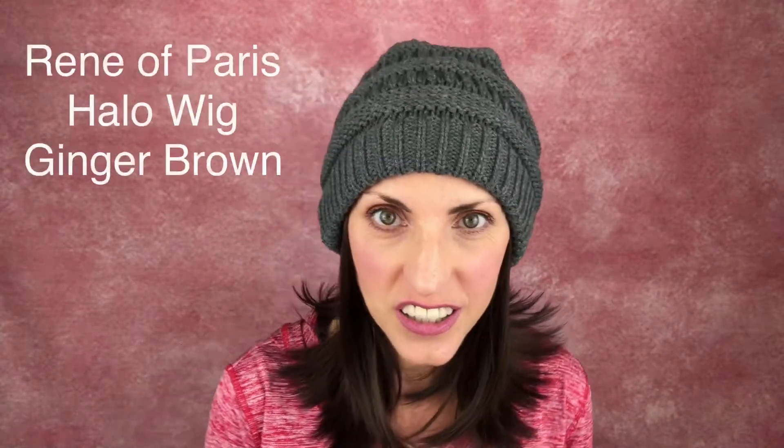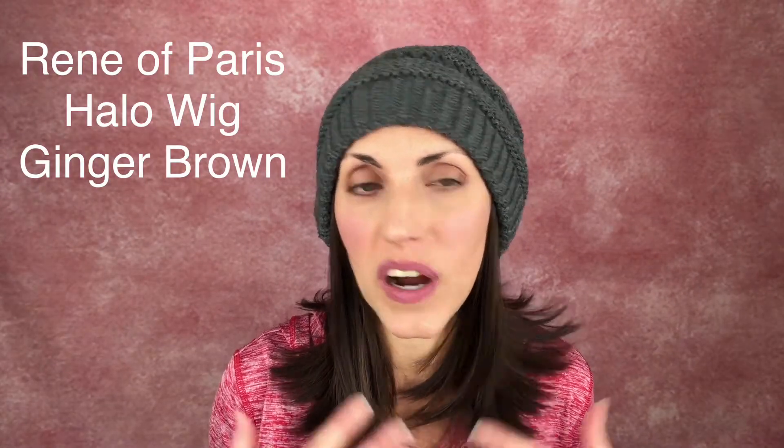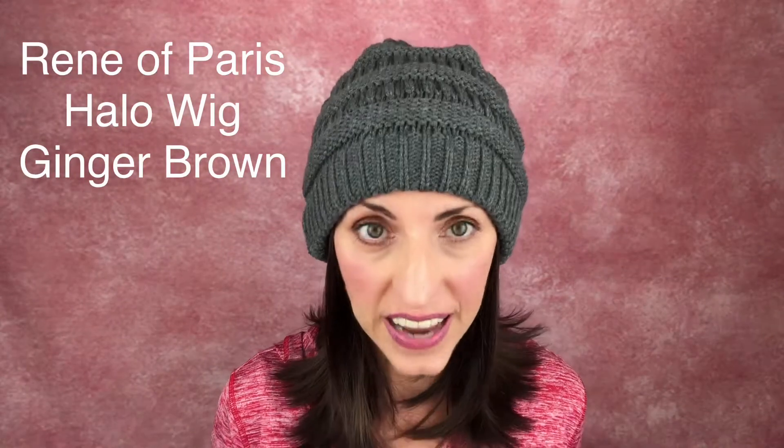Today I'm going to show you something kind of different. I get questions all the time about what you're supposed to do when you have hair loss and you want to have hair to work out or to wear under a hat. I have tried a lot of different styles of these halos, and this one has come to be my favorite. These are super cute and they're a great solution.